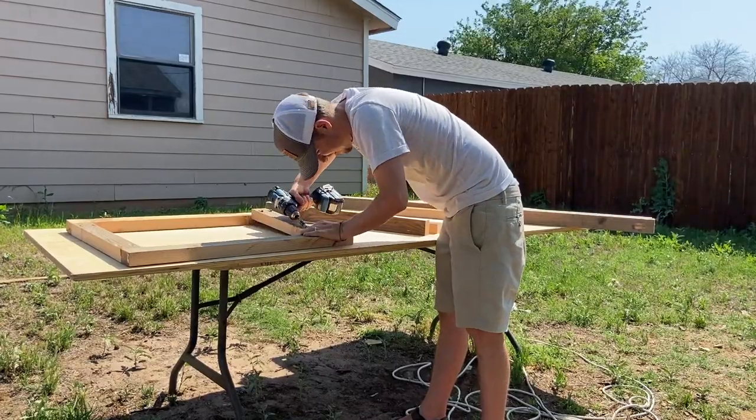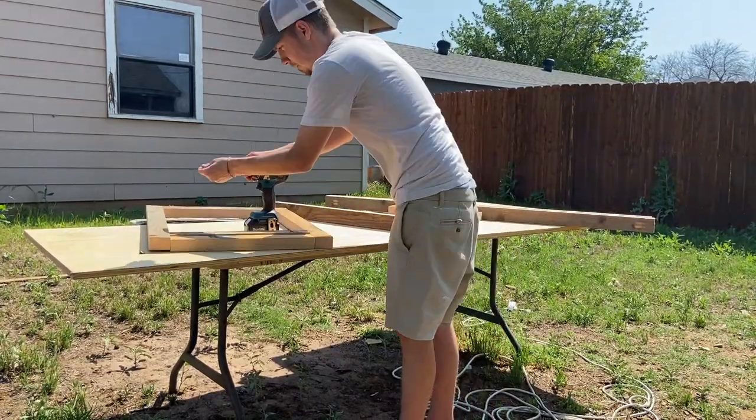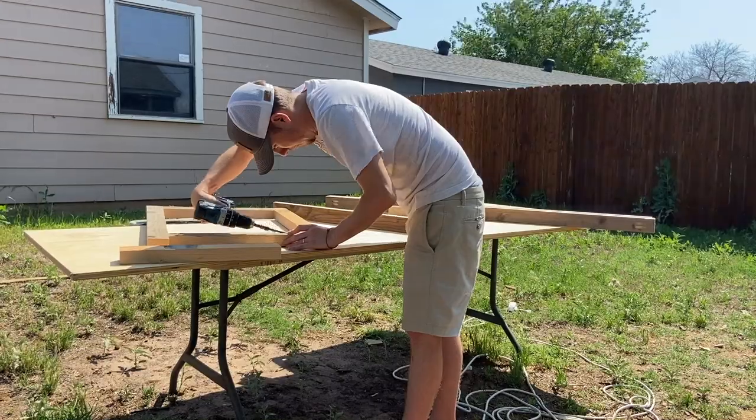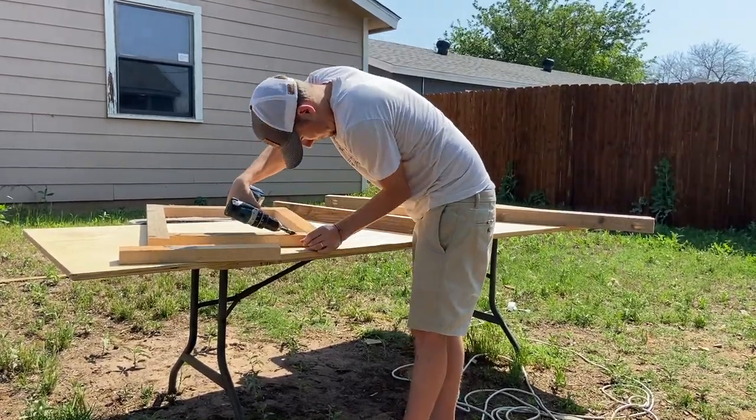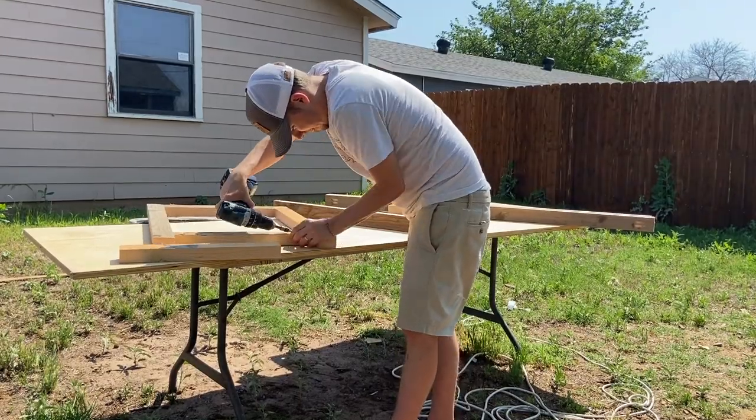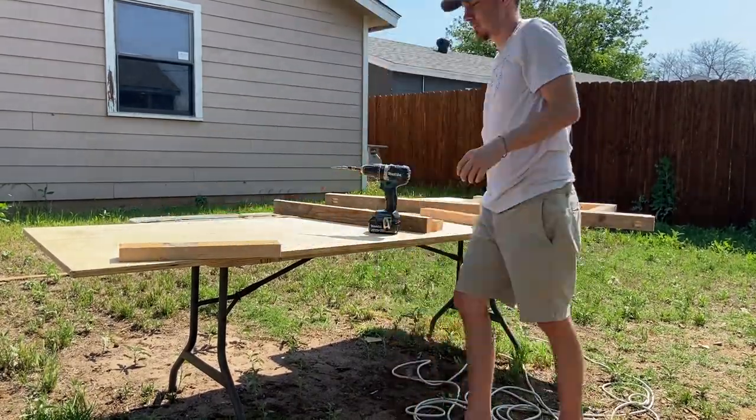With the legs for this desk I wanted to keep with the farmhouse vibe and I went for an H-frame style of leg. I'm going to be painting everything white and it's not going to look like tube steel H-frame legs, but I really like this design and I think it'll be a great look for a simple desk like this.